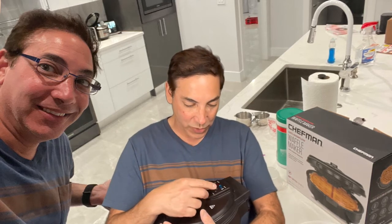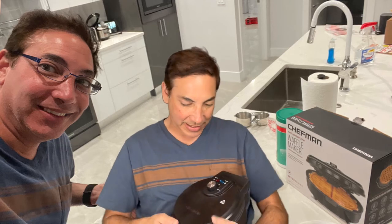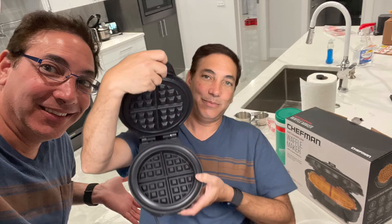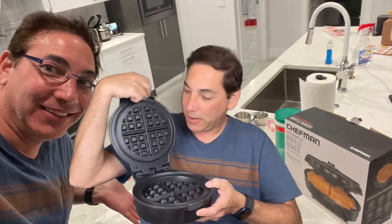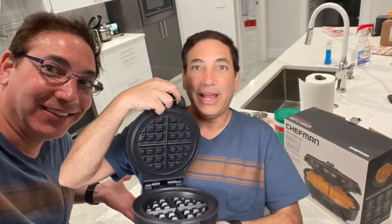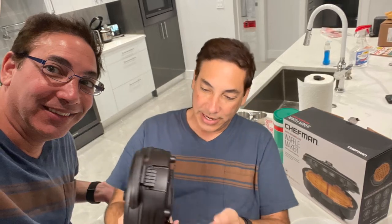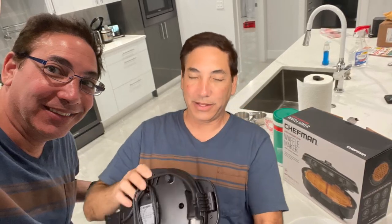It's got different heat settings, so it looks like I can go all the way from one to max. I'm not sure exactly what those are going to be for, but it makes these big Belgian waffles. I bought some Belgian waffle mix and I'm going to give this a try.